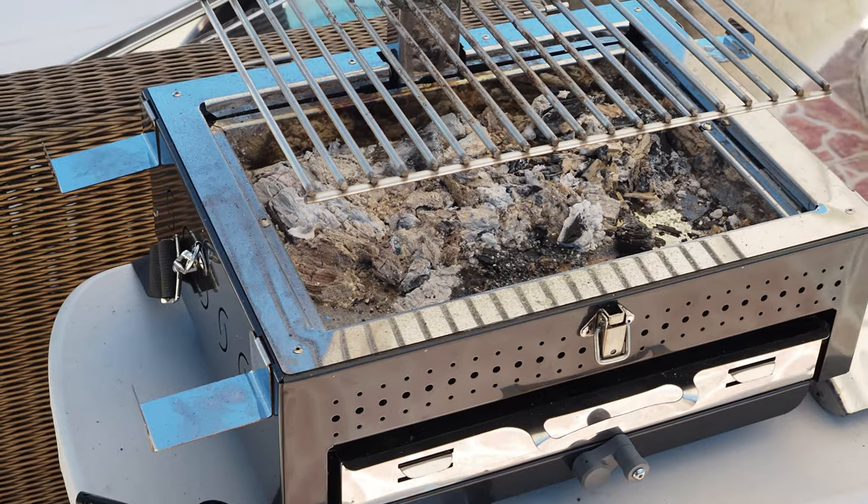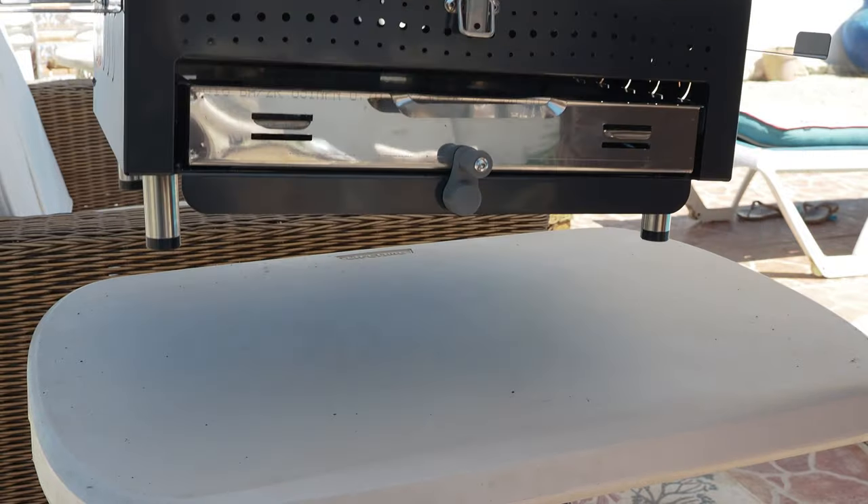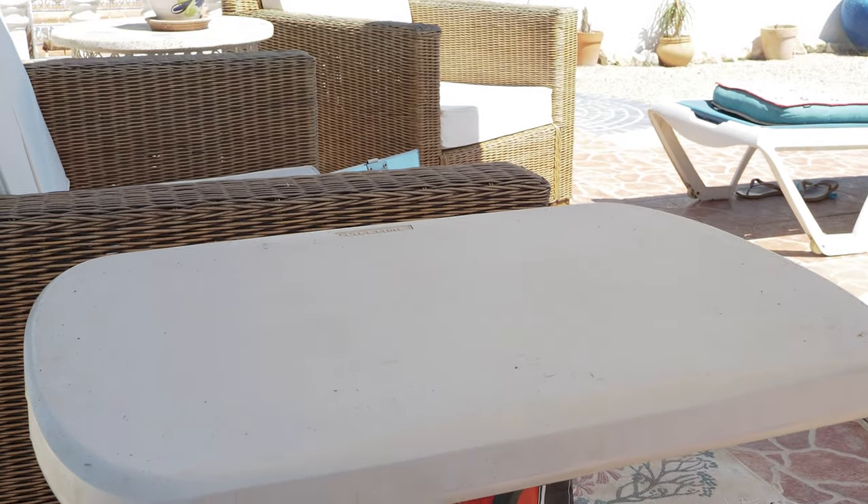The next day we wanted to check on something that is a major concern for people who want to use their Pico while out on a day trip or camping — we wanted to know if it would damage a plastic table. We had another plastic table which was damaged when we used our other unit. As you can see, there are no signs of any damage whatsoever. So this is a verified pass for the Pico.